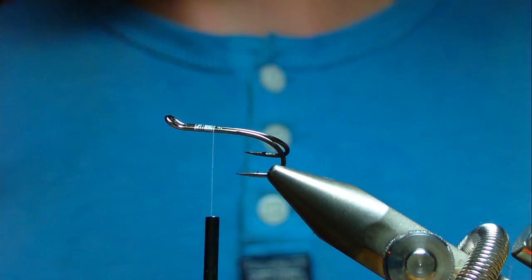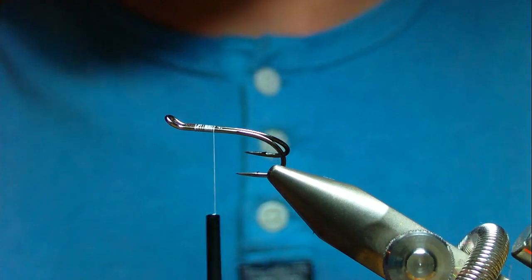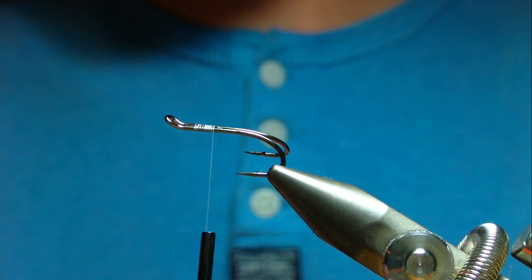In this video I'm just going to show you how to tie another temple dog style fly. It's just going to be made up as it goes along, and it's going to be based on Wilkinson's shrimp colours.